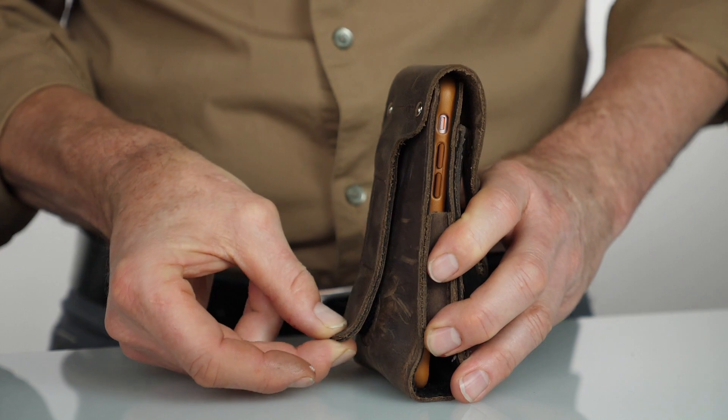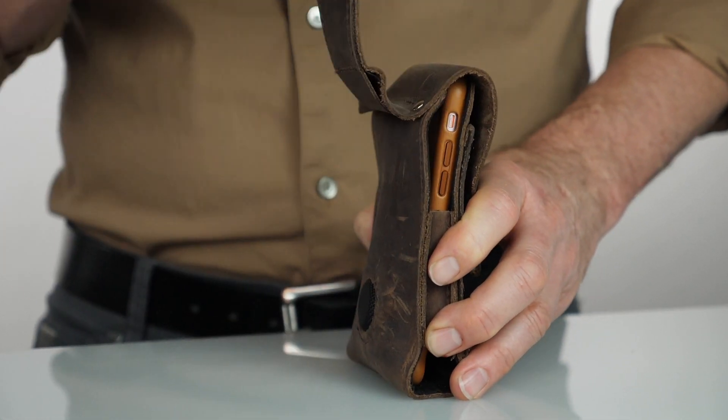One of the coolest features on our new iPhone case is the secure magnetic connector, because it securely connects in so many ways.